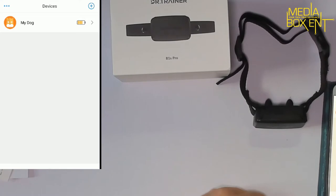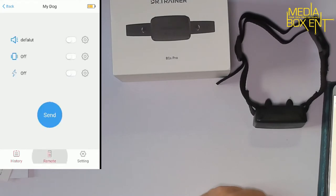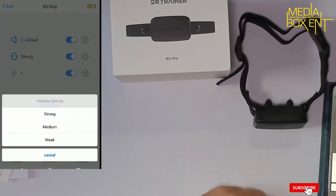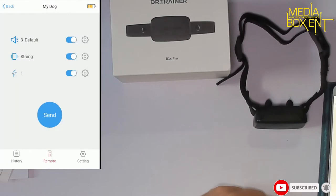You can control the remote right here. Pay attention: we have the default sound, then vibrator mode, and then the shock. If you press Send, it will activate all of these in sequence — first the sound, then the vibrator mode, and then the shock.